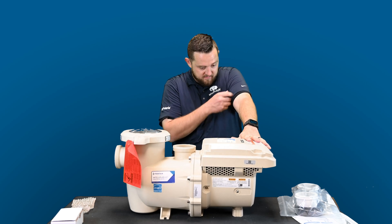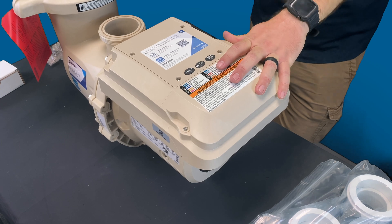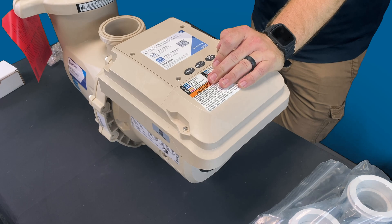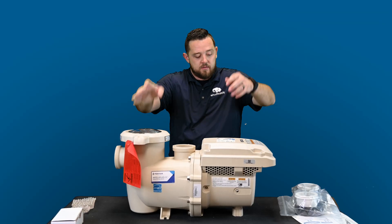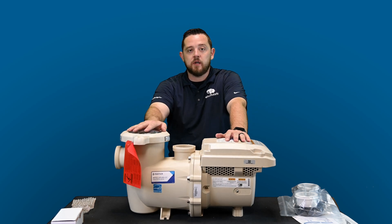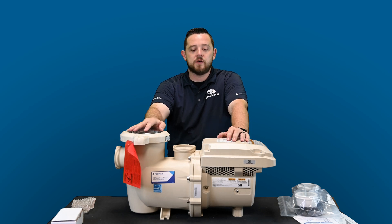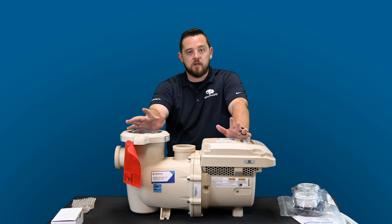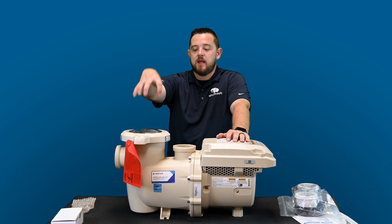This is a 3.0 total horsepower pump — they don't go above that. In comparison, the Intella Flow goes up to 3.95 total horsepower. It runs on 208 or 230V, so you cannot use it in a 110V environment; you need that high voltage to run it, very similar to the regular Intella Flow VSF.